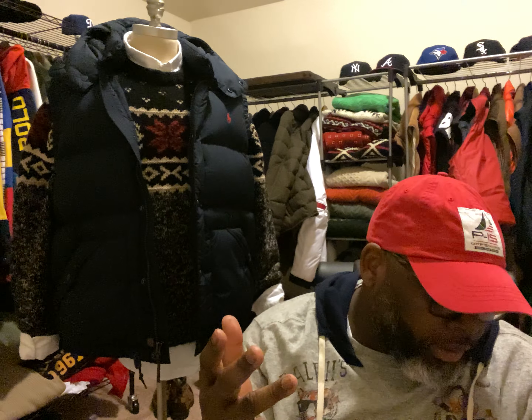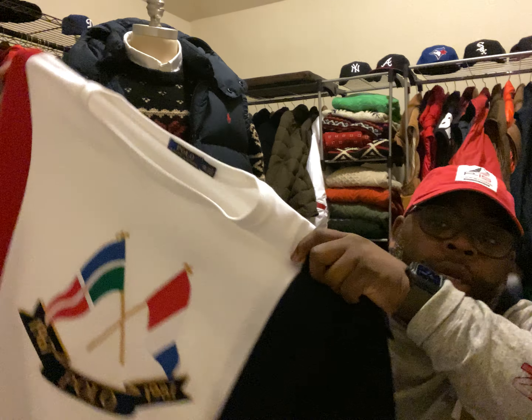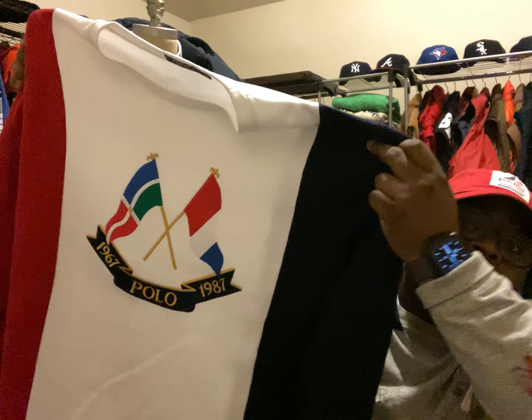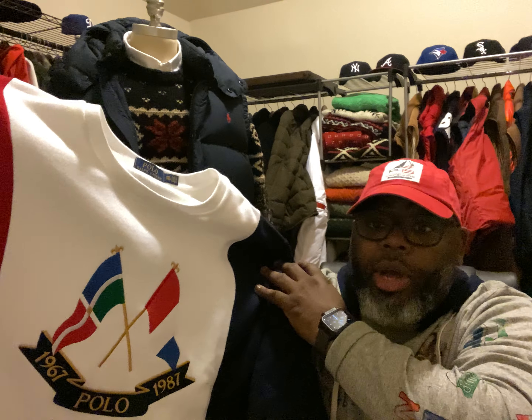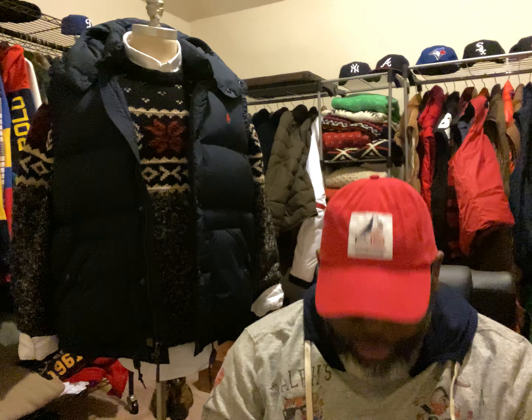This edition came out with the rugby, the sweaters, the jacket, the hoodies, and they even had some shorts. I didn't grab the shorts — I really wasn't digging them. But this is the sweater — a very dope piece. Red, white, and blue with the flags stitched in. Very clean item. You can wear this all year long if you choose, depending on how you rock it and what climate you stay in.